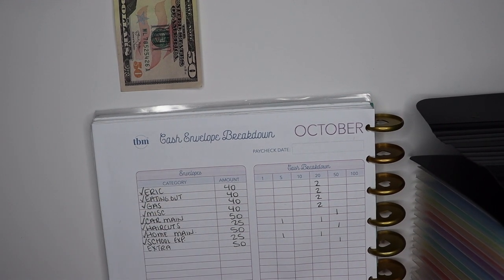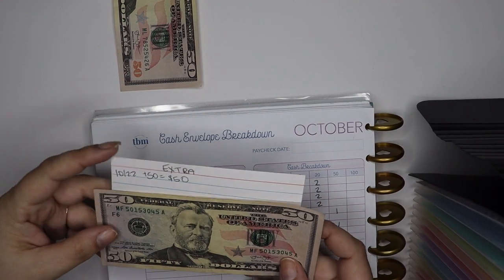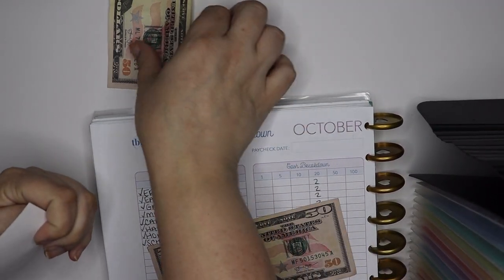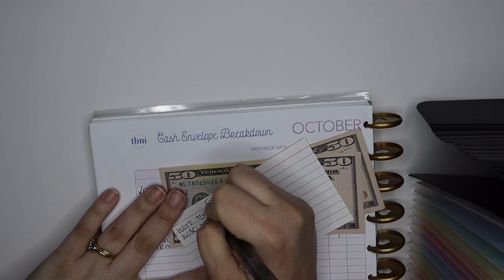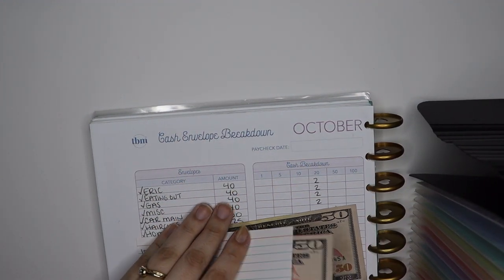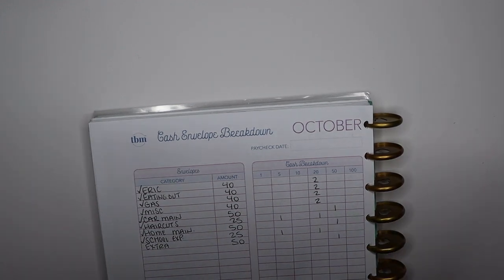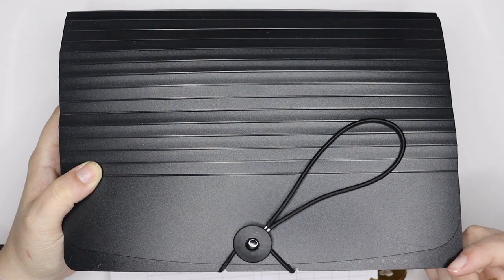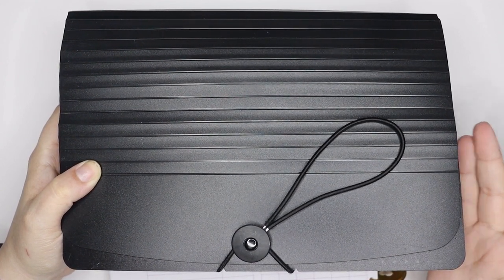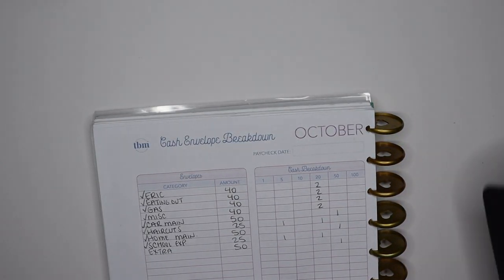Lastly I have an extra fund — just a sinking fund for anything extra that comes up or anything I decide I want to use it for in the future. It currently has $50 and we're adding $50 more today for a total of $100. Real easy peasy this week, not a lot of hard mental math. That takes care of my sinking funds. I'll close up the accordion folder and put it in my safe for safekeeping until I need to pull it out, either to use one of the funds or to add more money.